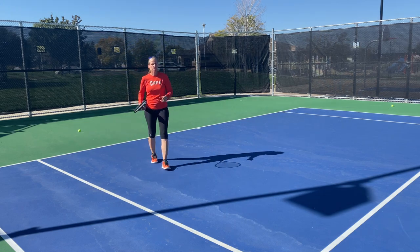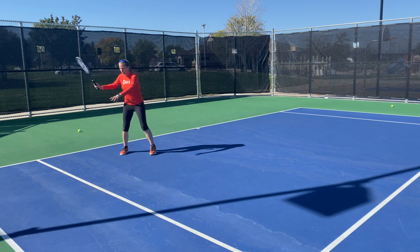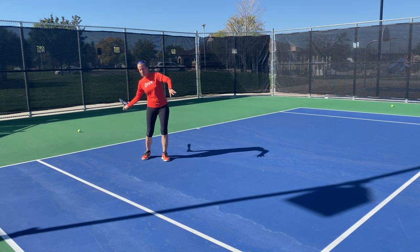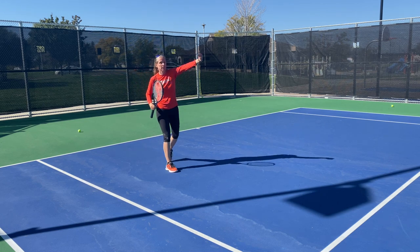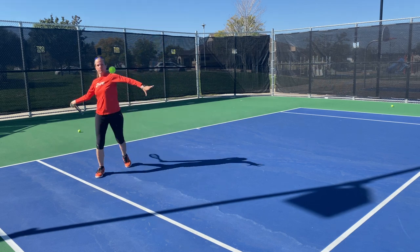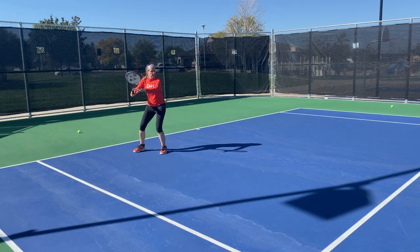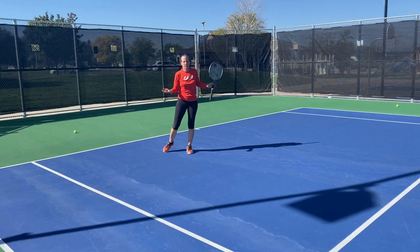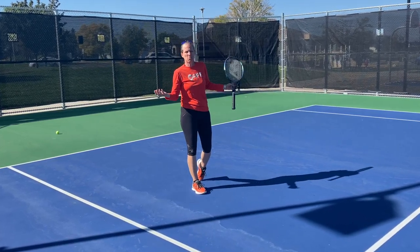First option: more topspin. Same preparation as a normal groundstroke, but brush steeper to get more rotation on the ball so it clears the net and quickly comes down. Just heavy, heavy topspin — brush up on it. That's good enough. Again, make them move right away; don't give them a free point.